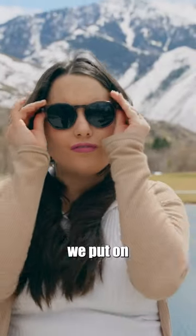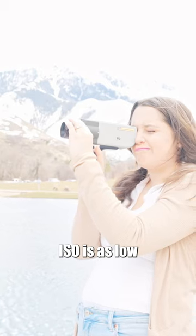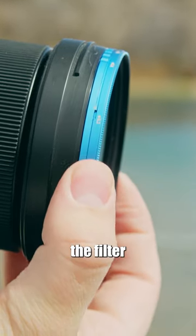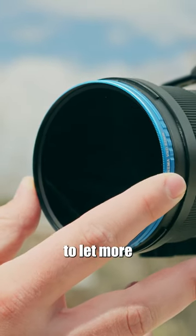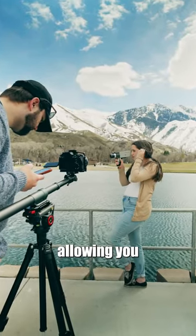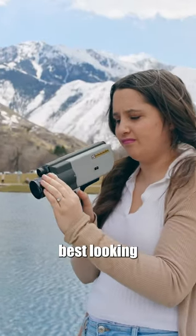When it's too bright outside, we put on sunglasses. Well, the same goes for when our image is overexposed and our ISO is as low as it can go. By rotating the filter ring, this filter provides variable stops of neutral density to let more or less light hit your sensor, allowing you to maintain certain camera settings, like a lower F-stop, to have the best looking image possible.